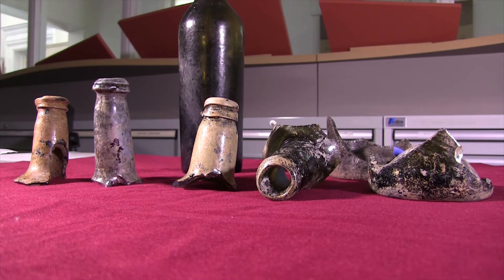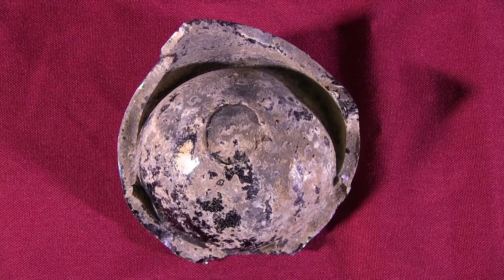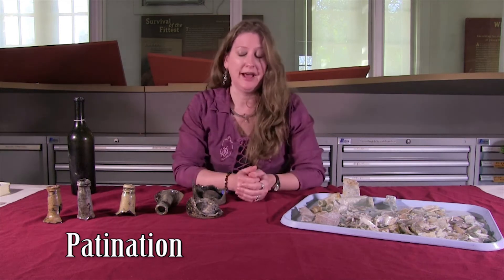We're mending wine bottles, table glass, all from the Washington period, and a number of visitors have been asking why the glass looks a little funny. The answer is that it's a patination or sickness on the glass.